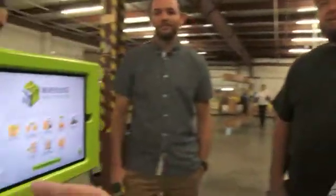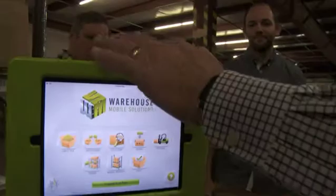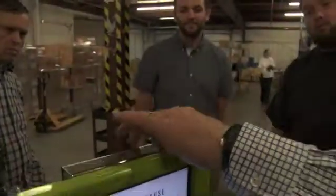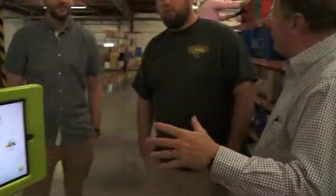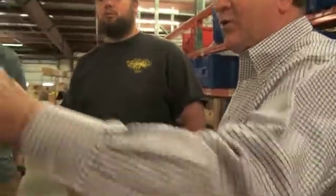A typical RF gun would run you somewhere between two and three thousand dollars, and that also comes with an annual license fee per gun user, which can be very expensive. What we've put together is a package where you purchase your own iPad — we sell the enclosures, the battery brackets, the batteries, and the bracketry to mount on a cart — and you purchase your own scanner, either a ring scanner or a regular handheld. It's about half the cost of the hardware compared to an RF gun.